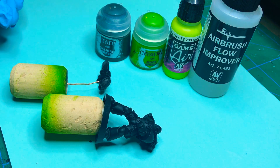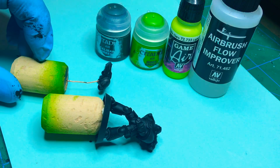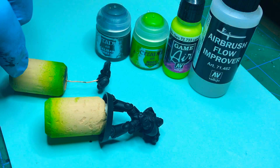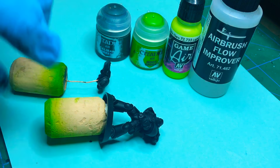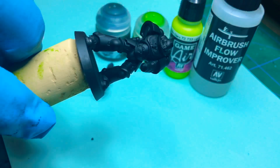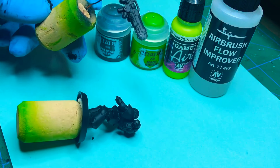Hello. This is the tutorial on how I paint my Sons of Medusa Space Marines. I'm going to go through different stages and what colors I'm using. I'm going to paint up this Hellblaster from the Dark Empyrean box set.